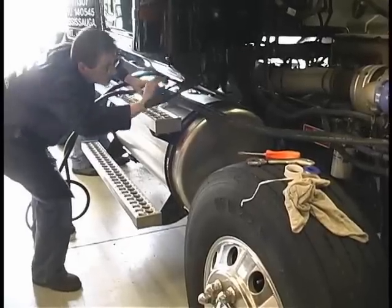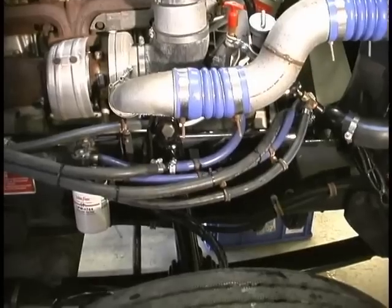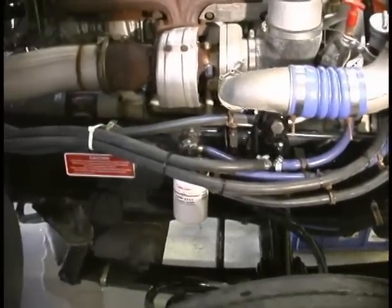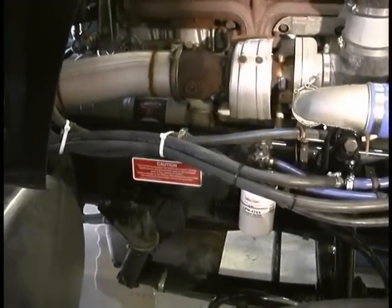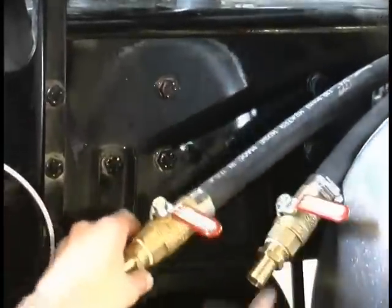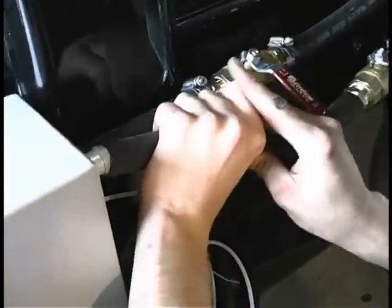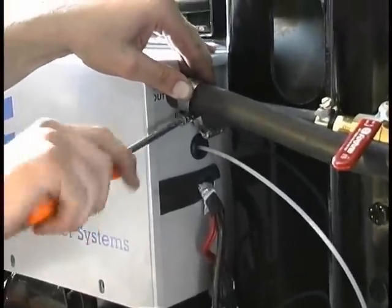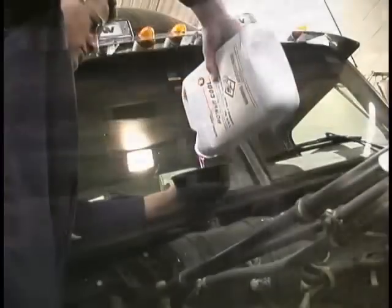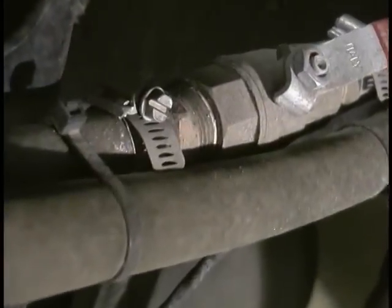Run both of these coolant hoses to the heater and secure them as you go. Make sure the hoses are routed in a manner that they will not be chafed, kinked or damaged. In this installation, we are going to install shutoff valves in both the heater intake and outlet lines by the heater. These are recommended for ease of isolating the heater when not in use or while being serviced. You may now refill the engine's coolant system and check for leaks.